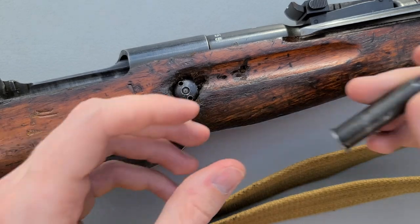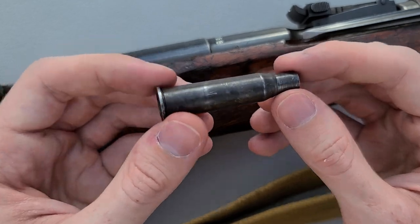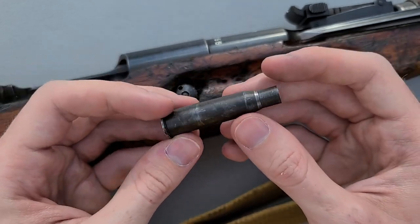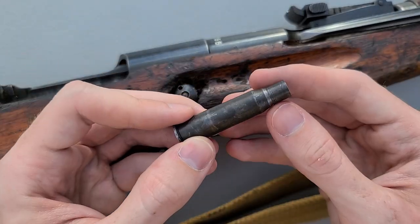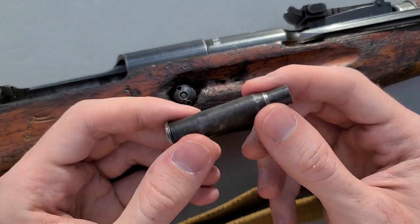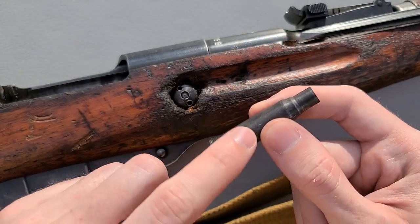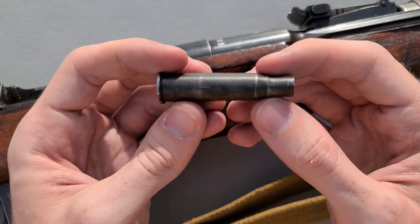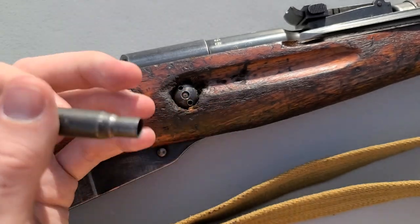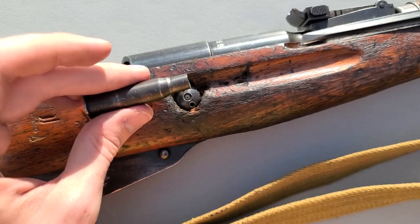The insert has fire formed into the chamber of this particular rifle, so if you take this and shoot it through a Mosin, it'll fire form to that Mosin, and you might then run into some difficulty chambering it in another rifle. Generally speaking, if you're going to get one of these, just dedicate it to a specific Mosin — especially if you have multiple. I did have some trouble trying to get this chambered in another Mosin after it had fire formed to this rifle's chamber.